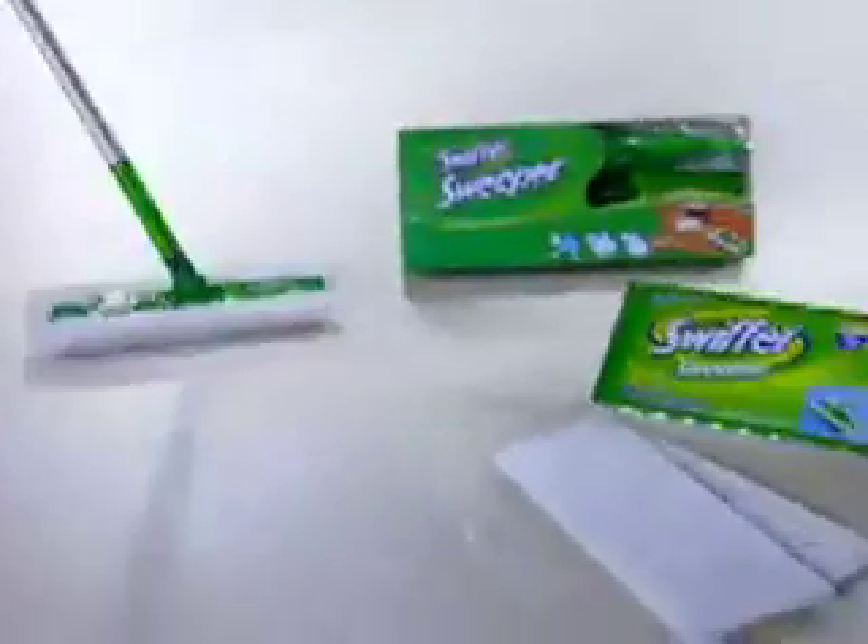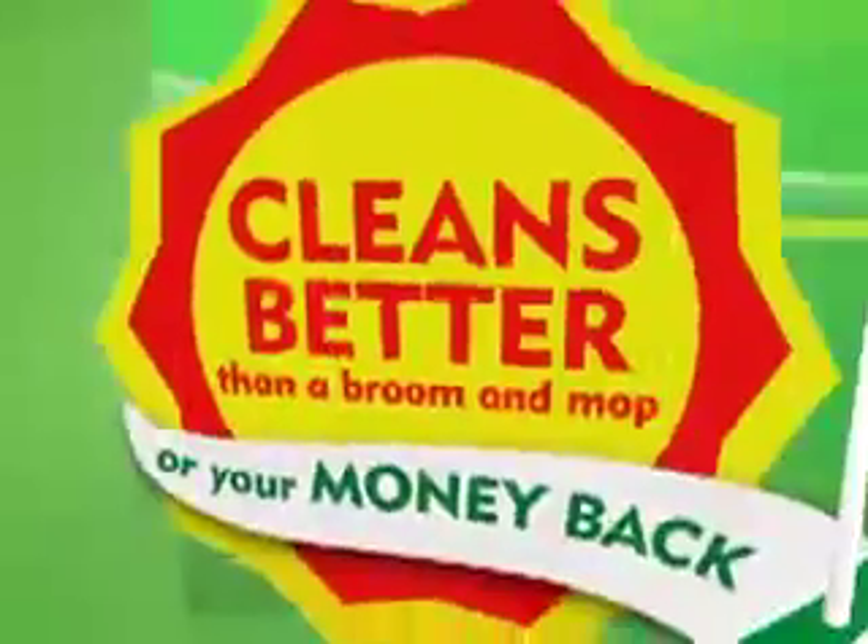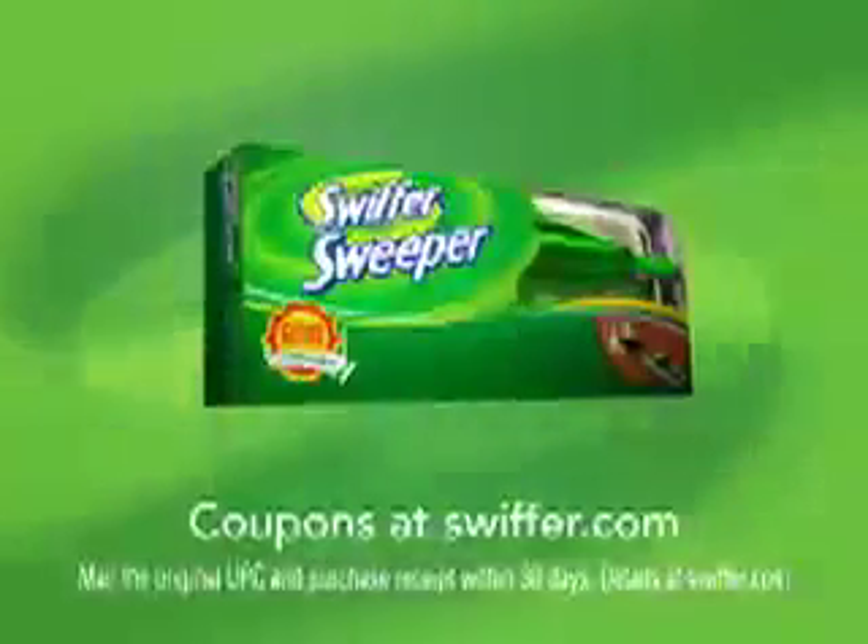Swiffer Sweeper Starter Kit is 2-in-1: dry cloths that trap and lock dirt, and a wet cloth with a scrubbing strip for tough dried-on messes. Swiffer cleans better than a broom and mop, or your money back.